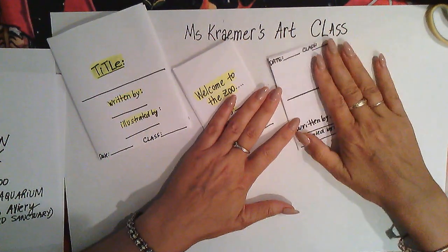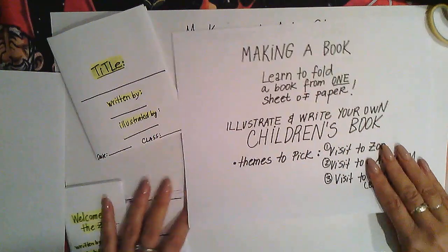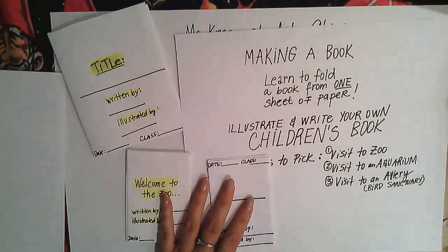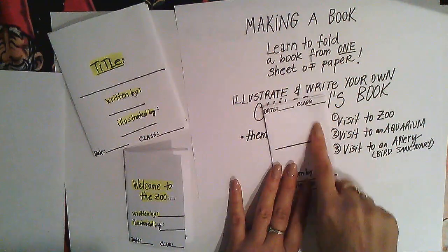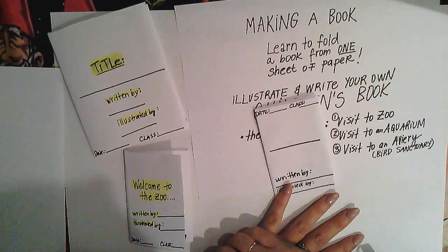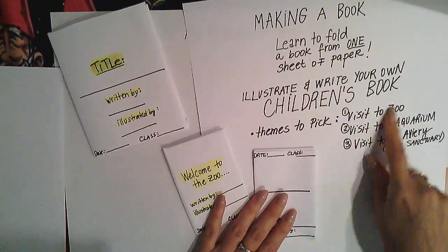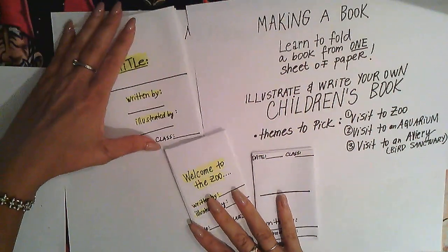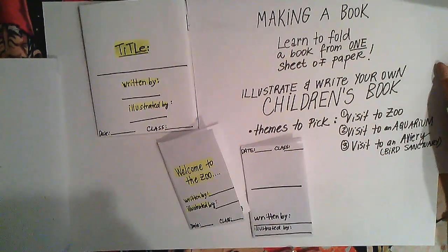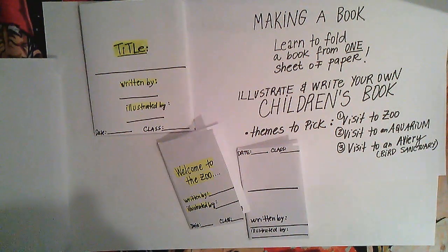Once you're done, think about your title. We discussed three themes: visit to a zoo, visit to an aquarium, or visit to an aviary or bird sanctuary. Give it your own creative title — like 'My Dad at the Zoo' or 'Ainsley and Grandma at the Zoo.' This is your book, and I can't wait to see you illustrating and writing your own children's book for this wonderful ELA creative writing standard.